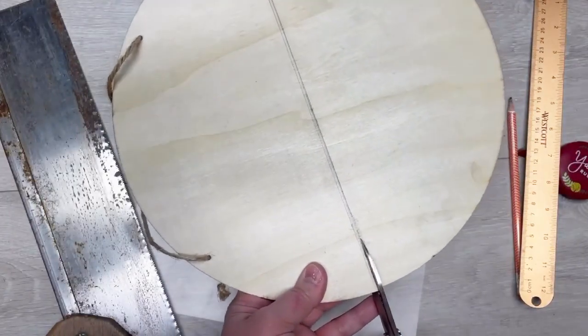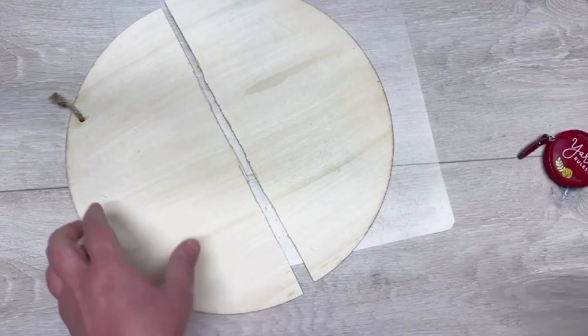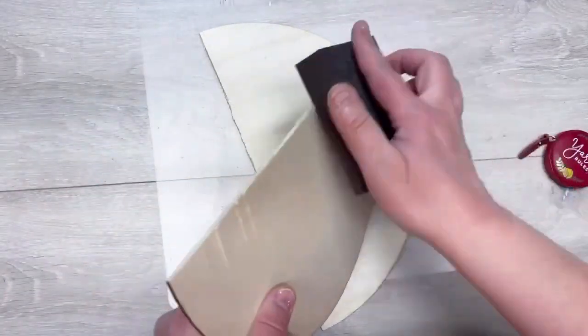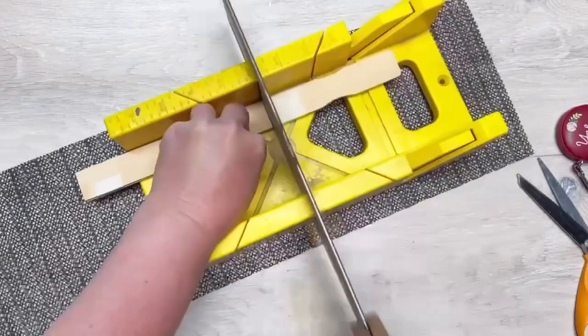I'm going to tell you right now, don't cut it in half with your scissors because it makes it splinter. Cut it with something else. You'll see here I'm trying to sand it, but see how it splintered — I was so mad.